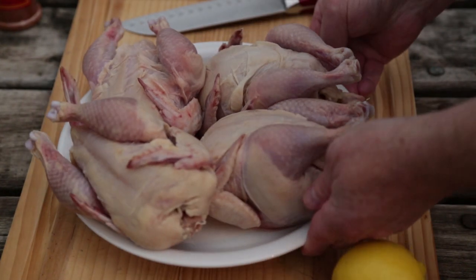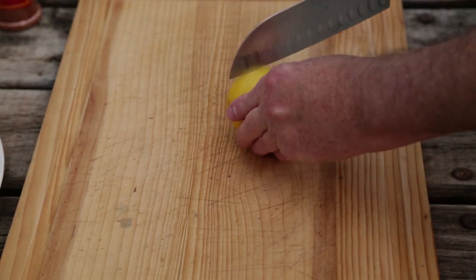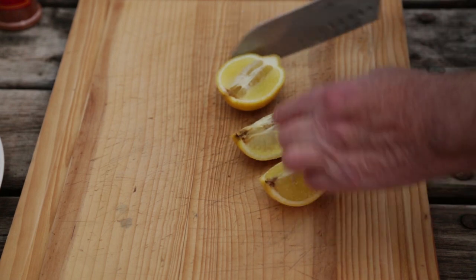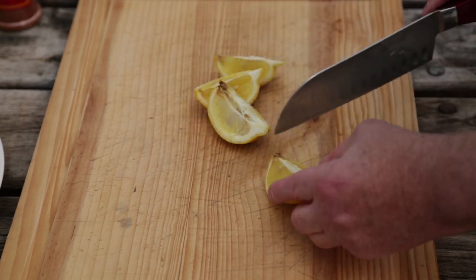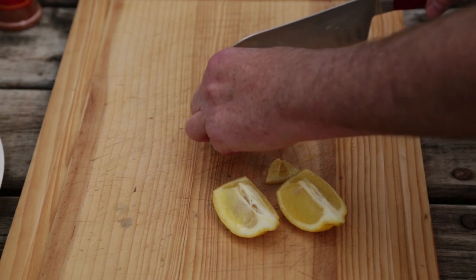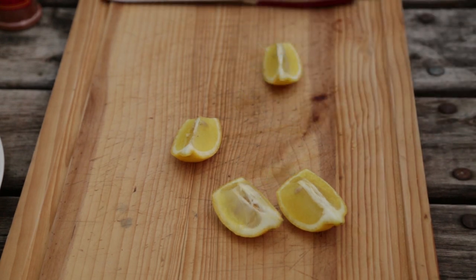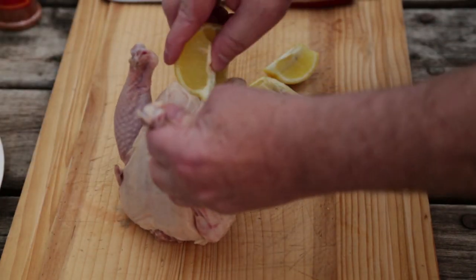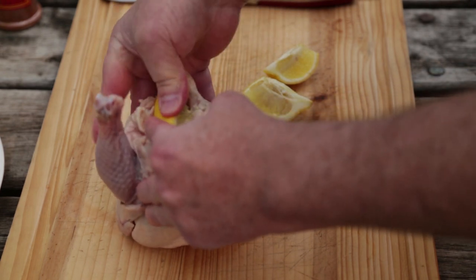Here are our little ladies — Cornish game hens. I'm going to cut up a lemon here. It's not a very good looking lemon, but we'll cut it anyway. We're just going to shove the lemon quarters right up the rear-facing orifice of each one of these little birds for a little bit of moisture and a whole lot of flavor.